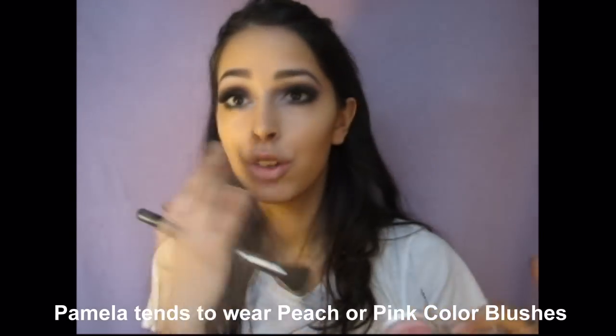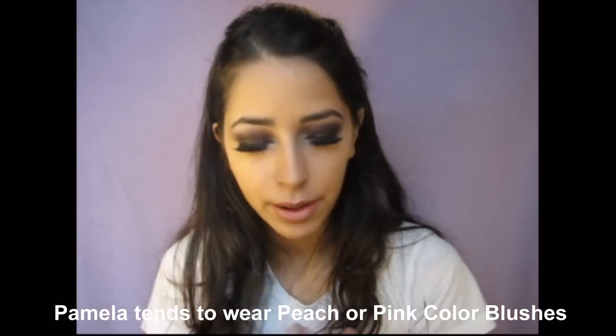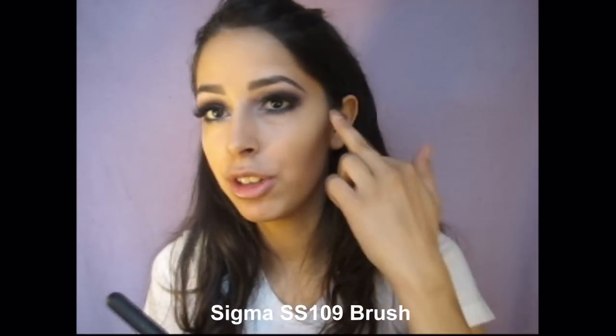Now dust off the highlighter — you can see it leaves a really pretty highlight. This is from Ulta; it's called Heartbreaker. It has some shimmer in it so it really gives a glow to the skin. It's more like a darker baby pink-ish peach, which is really nice. I'm just going to be applying that to the apples of my cheek and blending it out.